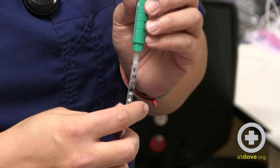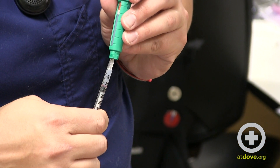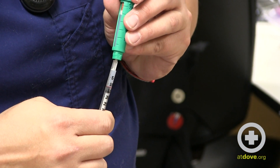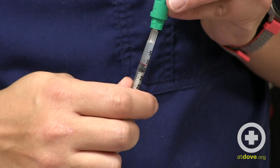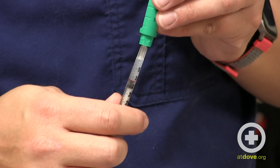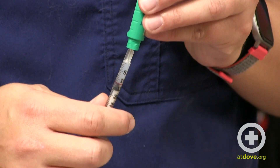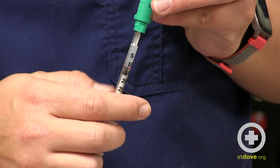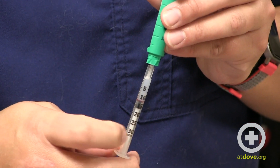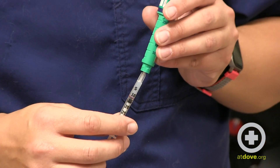Now I'm going to push the plunger so that the top of my plunger is at the correct line. There are times where you may not get all the air bubbles out, so if you notice there are still air bubbles at the top of your syringe, you can just draw back more, flick it again with your finger, and then push it back up to the spot you need until you're happy with what you have.